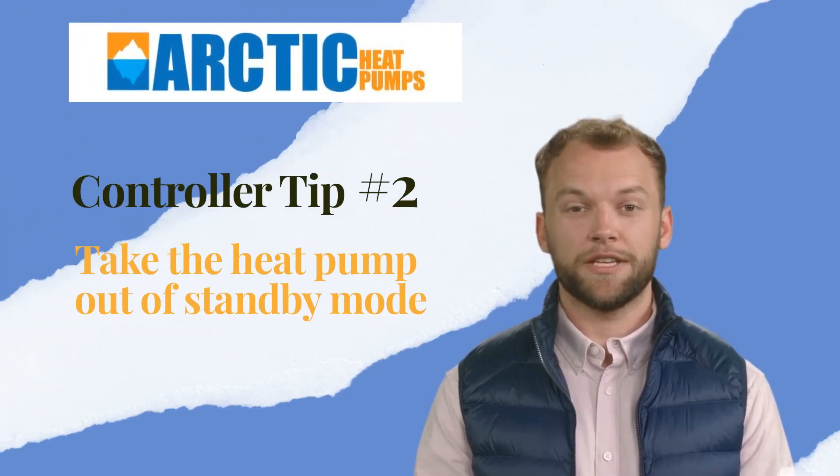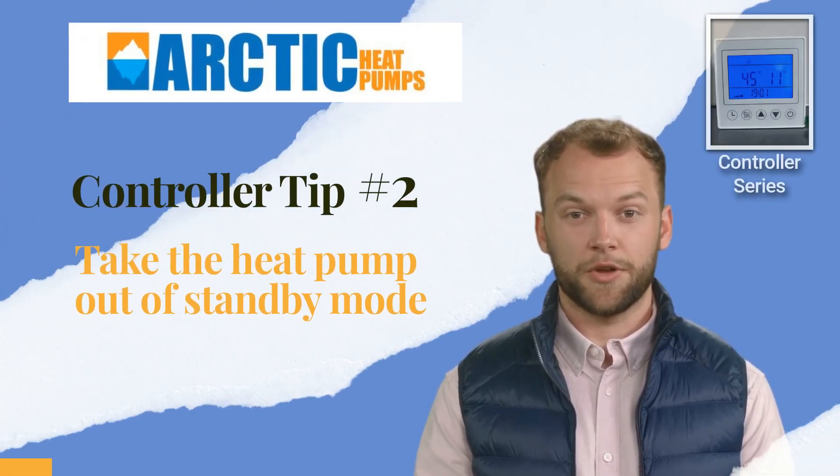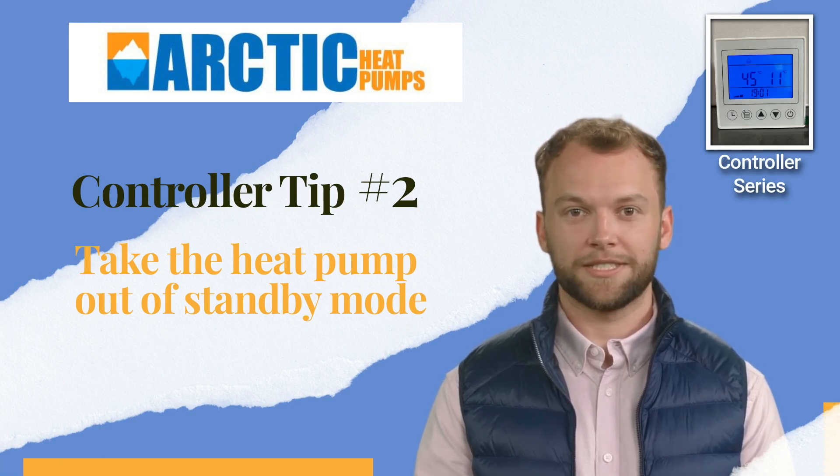Hi there! Today's short video is tip number 2 of our controller series. In this video we will show you how to take the heat pump out of standby mode. This is required for the heat pump to operate.